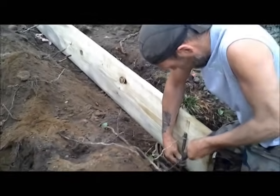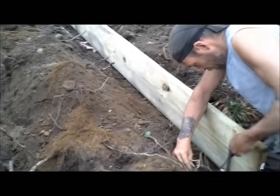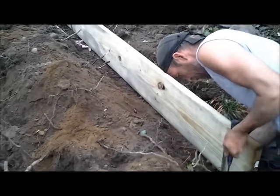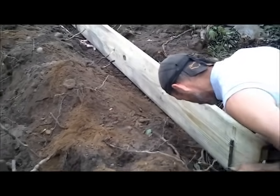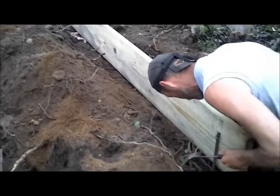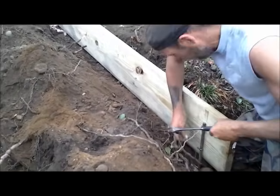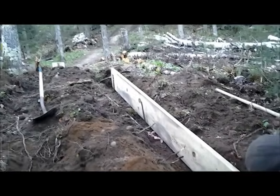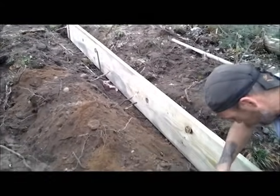Whenever you're doing this type of work, make sure that you're using treated lumber and not untreated lumber, because the untreated lumber is going to rot very quickly, where treated materials will last way longer — last ten times longer. You want to place rebar stakes about every four feet all the way up the board to help give it some stability, and then we'll backfill it as we go.